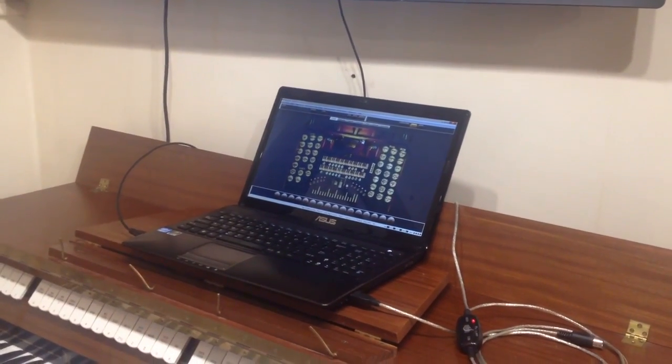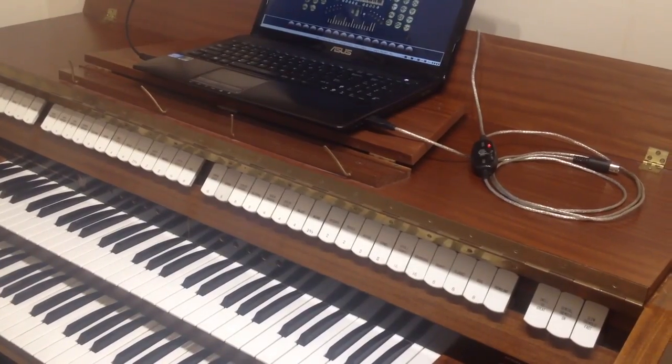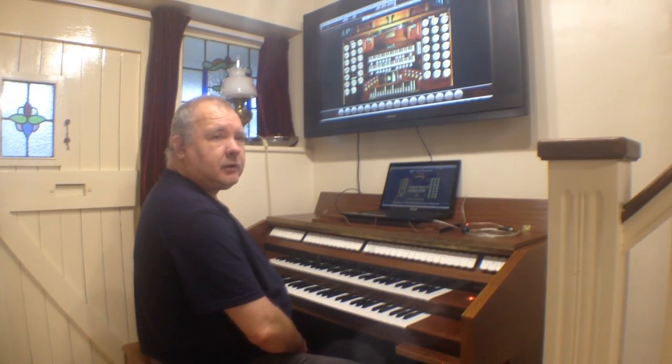I'll just put the thing back in position and we'll have a little look at what it does. So this is the free version of HawtWorks, which is running on my laptop.